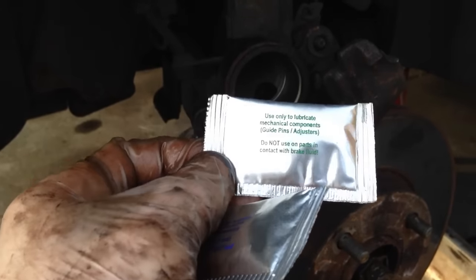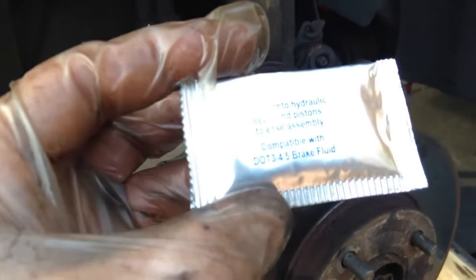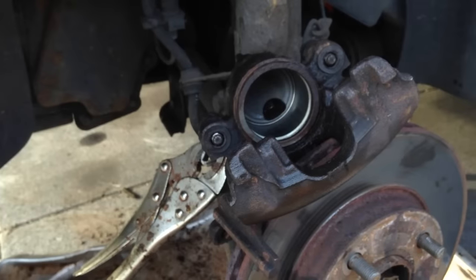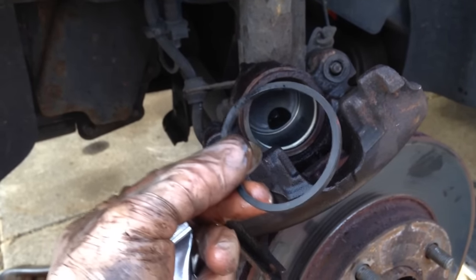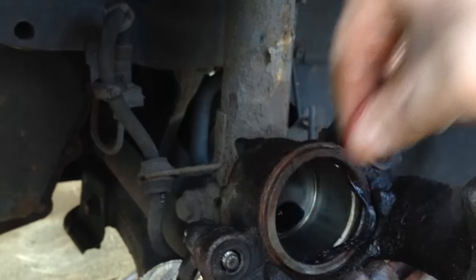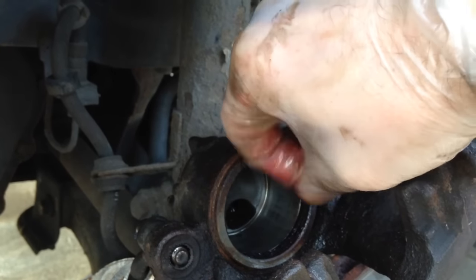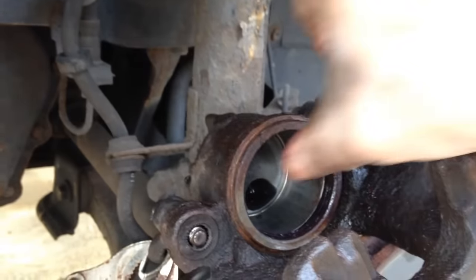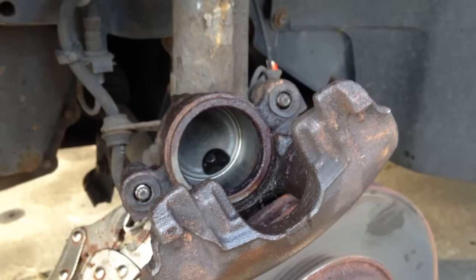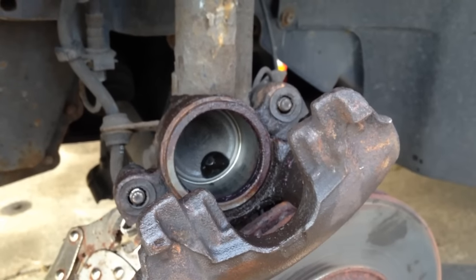Inside the packet we have two little packs of lubricant — one says do not use on parts in contact with brake fluid, so we won't — and the other one says compatible with brake fluid, so we're going to use this lubricant to lubricate the internal surface and also the square profile seal. Then we'll replace that. As I'm putting the seal in I'm trying not to touch the outside of the caliper too much where there's still dirt. There we are — that was very easy, so that's back in position and we're now ready for either the other seal or the piston.